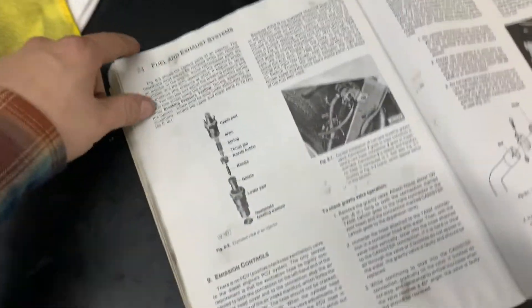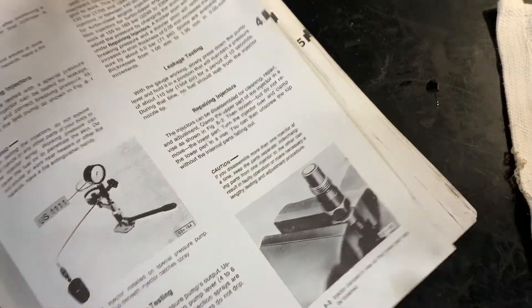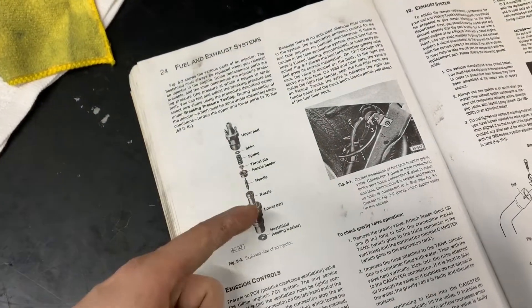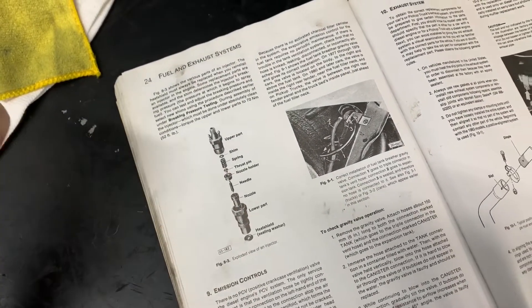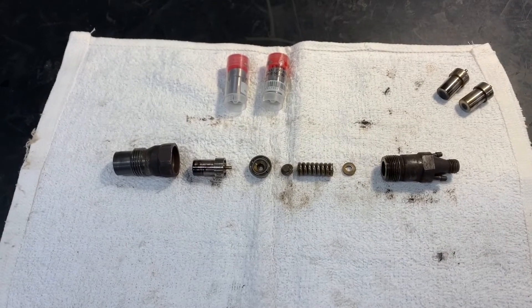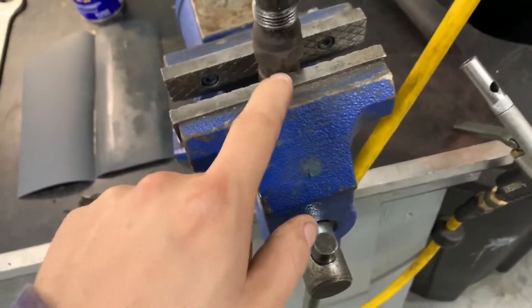If I open up here and go into the fuel injection section, I can actually see a breakdown of repairing the injectors. The problem is they just tell you how to take them apart and put them back together — they don't tell you how to actually go about repairing them. To get it to this point, you're going to need to take it apart, and for that you're going to need a good vise.